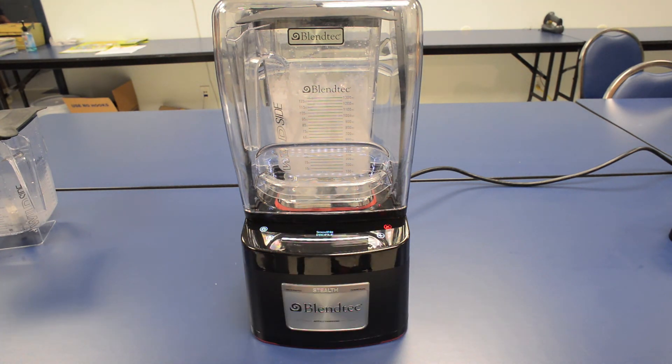What a tremendous difference. The Stealth label, I think, is well said. And that's it — the Blendtec Stealth Commercial Blender.